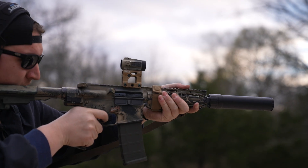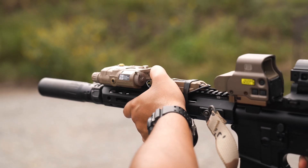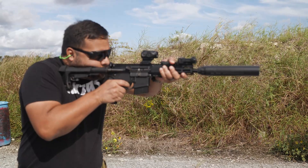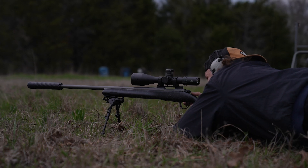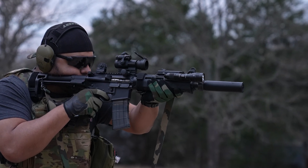Suppressor size and weight are largely misunderstood or an underappreciated aspect of the 'what works best for me' equation. Generally, as a rule of thumb, the larger the can, the better it will handle heat and the longer it has to slow down escaping gas at the barrel — but this comes at a cost, making your weapon system either unwieldy from a weight or a length standpoint.